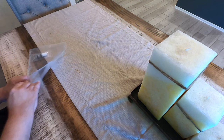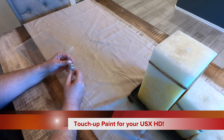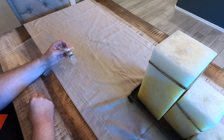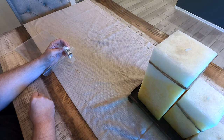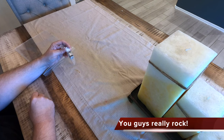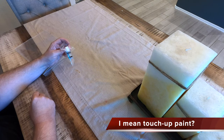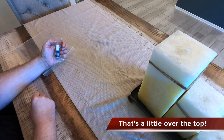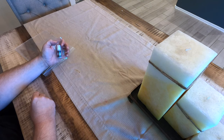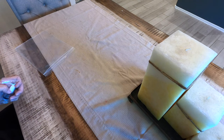Last but certainly not least, should you scratch your USX-HD, they include matching touch-up paint so you can paint over it and make it look good as new. One of the things I've noticed about the USX-HD is that it's a tank — it's pretty hard to hurt it. The ones I've seen that are 10 and 15 years old look almost new. They give you a bottle of paint so that even if you scratch it, you can make it look new again. I certainly wasn't expecting that.